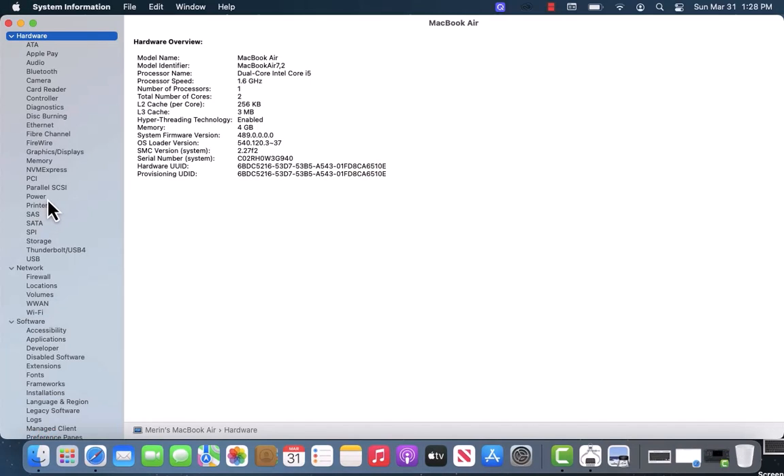On the left side menu, you'll see a section for Hardware. Under Hardware is an option that says Power. Click on Power.